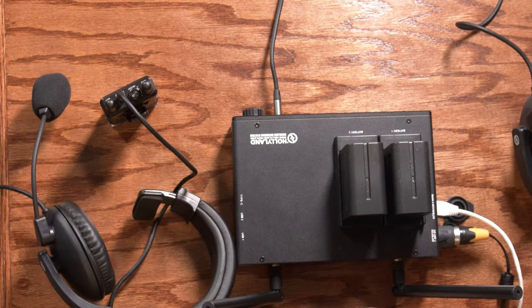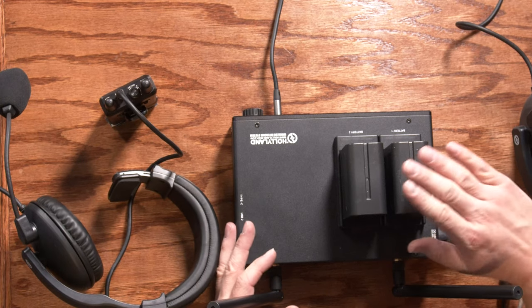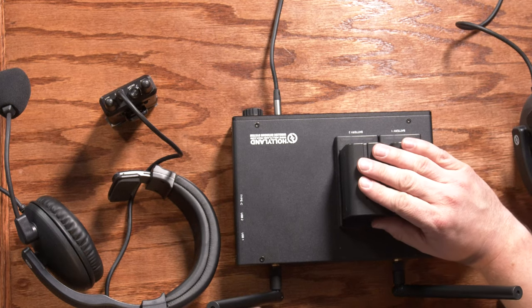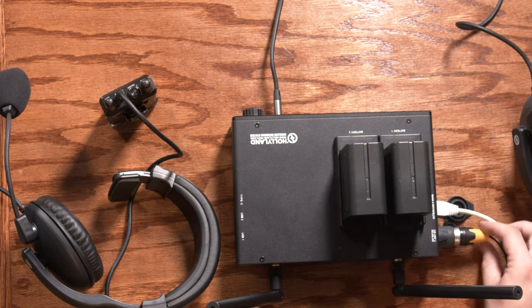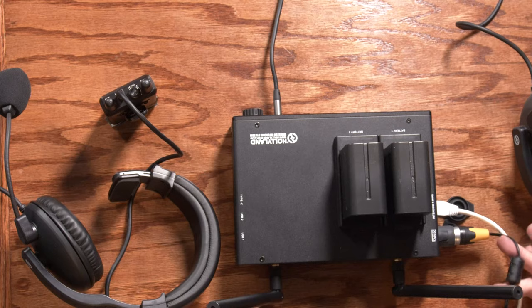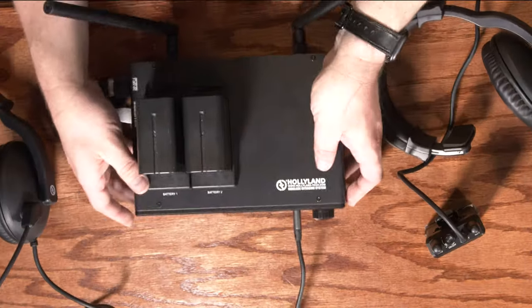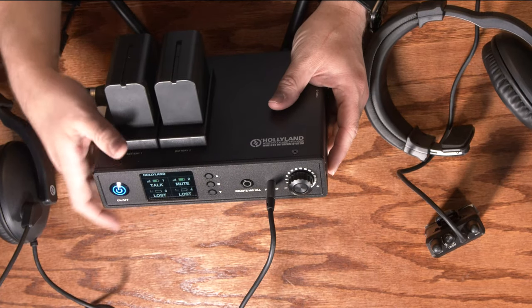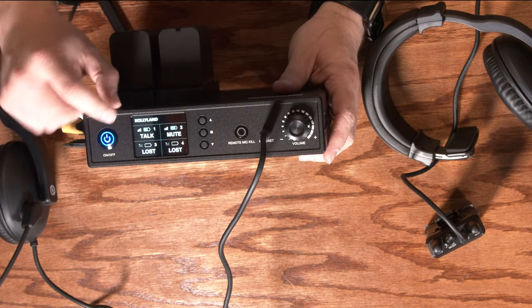Speaking of the base station, let's take a very quick tour of it. On the top you'll actually see a couple of Sony L-style batteries. These can be used to power the device, or you can plug in with the included AC power adapter. Looking at the front, we've got a power switch and a screen that actually lets you see which headsets are connected.